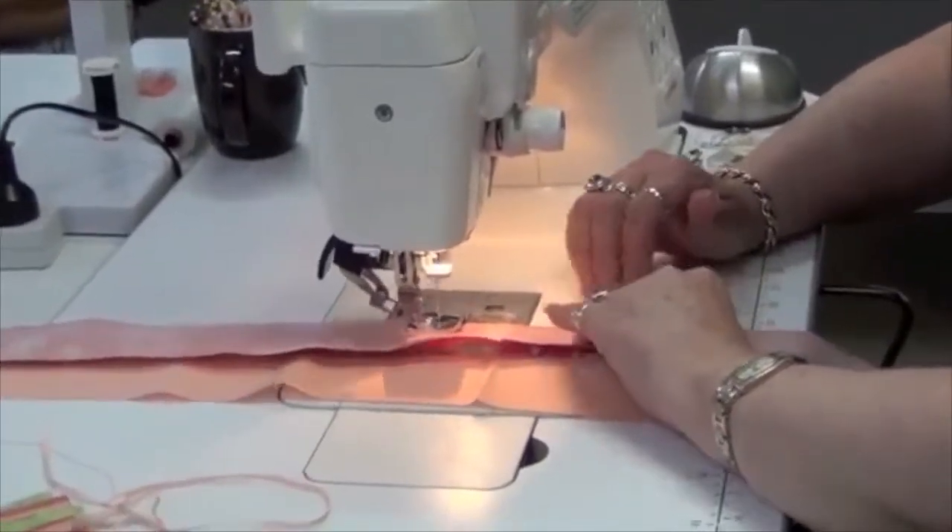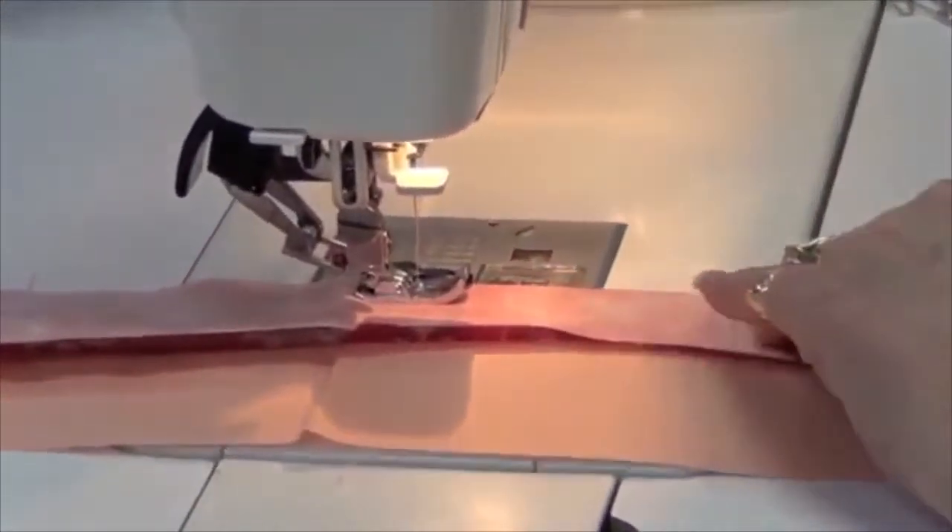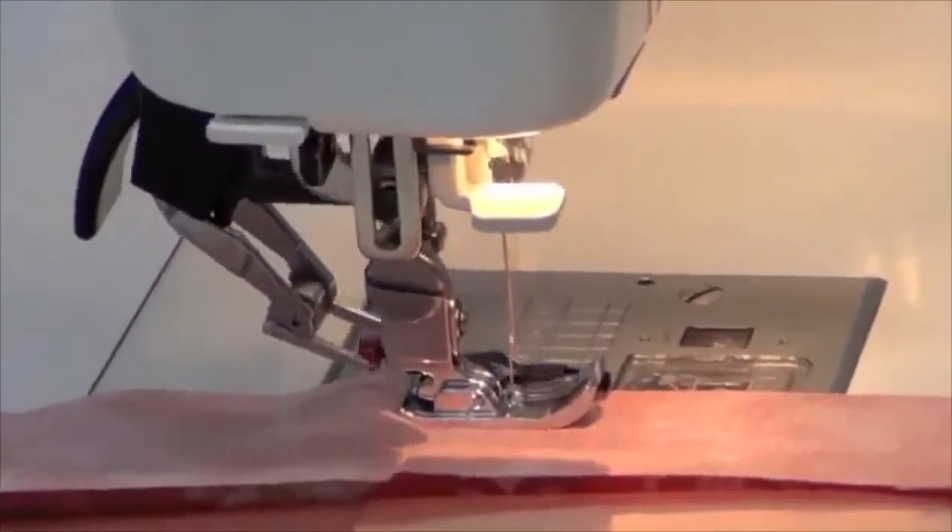The beauty of the jelly roll is somebody's already put the lovely color range together and done all the hard work for you, so you just get to go home and sew.